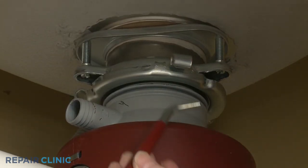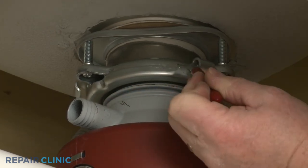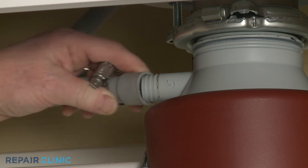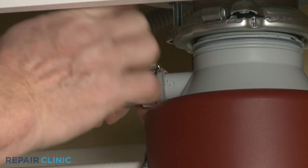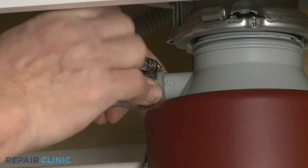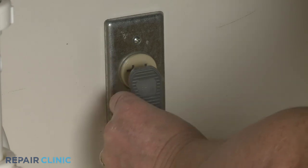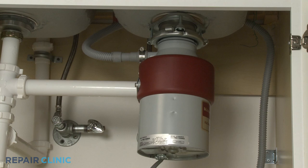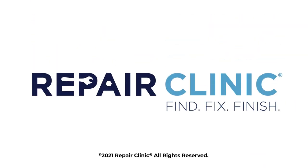Now fully rotate the disposer lock ring clockwise until it locks into place. If applicable, reattach the dishwasher's drain hose to the inlet port. Plug the power cord back in, and the garbage disposer should be ready for use.